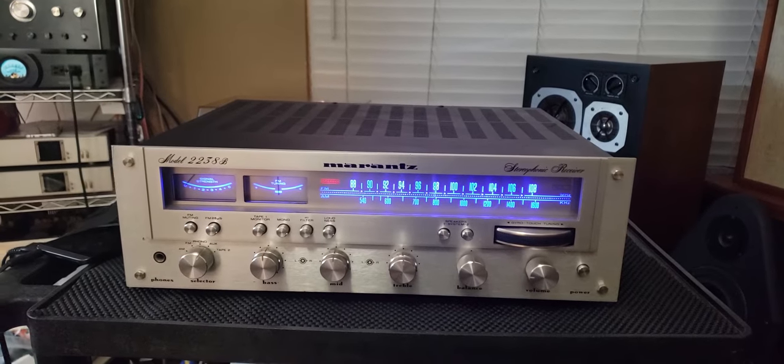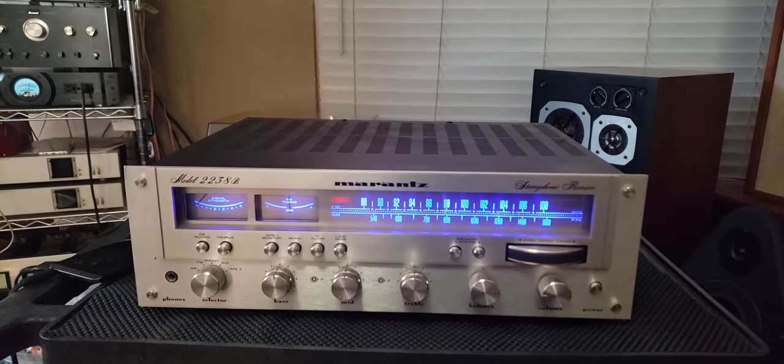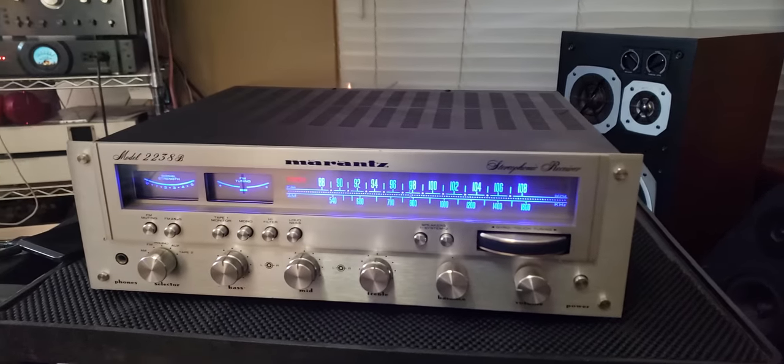Hello everyone, it's Damon here at BigAZ Speakers. Today I just wanted to go over this Marantz 2238B stereo receiver.